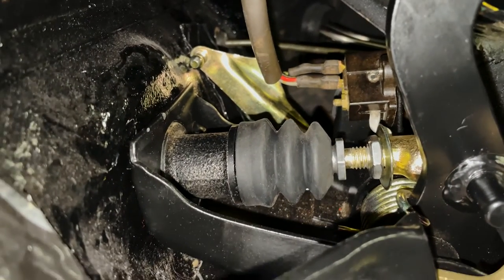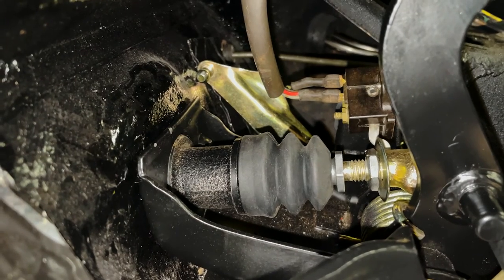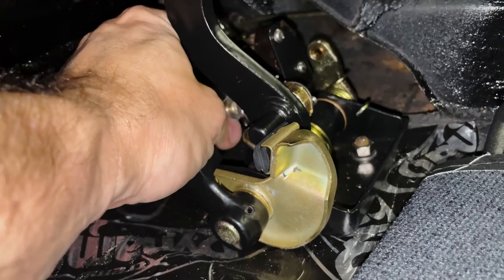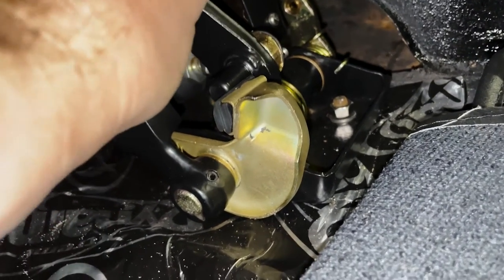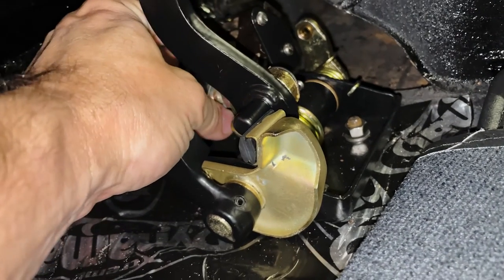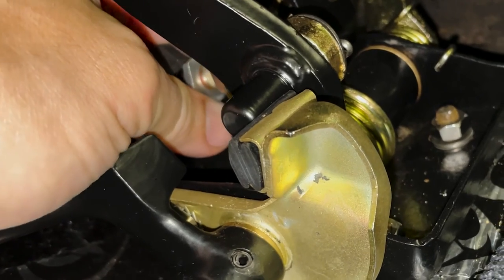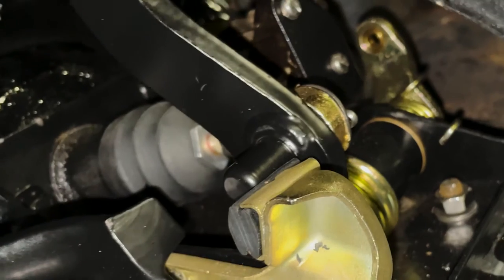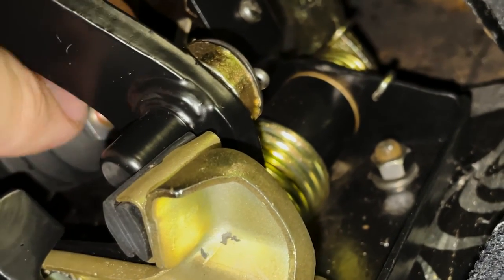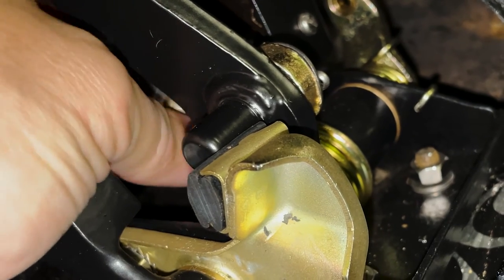Here you see the master cylinder pushrod setup going into the bellows. It's adjustable, and what we want is one millimeter of free play between the tip of the pushrod and the plunger in the master cylinder. I'm extending the pushrod to the point where it touches the master cylinder — I still have some free play, you can hear it. I'll feel resistance when it gets there. That feels like it's touching, so now I'll back off a half turn. That feels probably a little bit too much — go back in a little. Yep, that feels right. Now I'll spin the set nut back and tighten it down so it doesn't move.